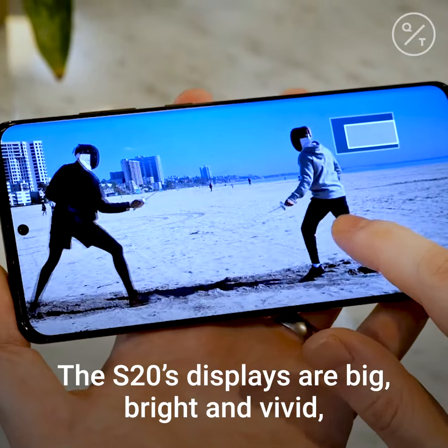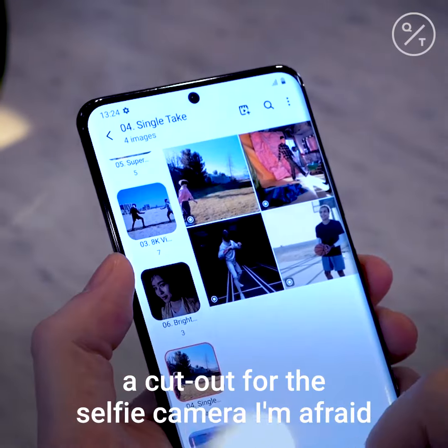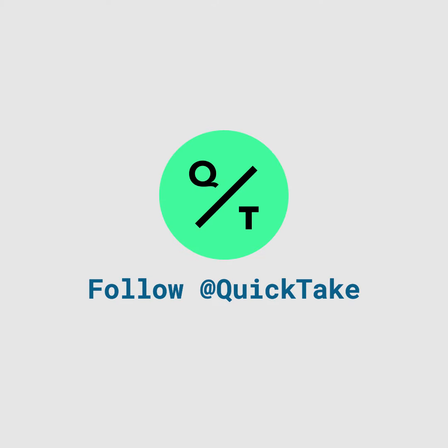The S20's displays are big, bright and vivid, although we're still not past the point of needing a cutout for the selfie camera, I'm afraid, when the phone goes on sale in March. For Quick Take in London, I'm Nate Langston.